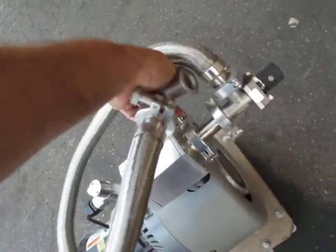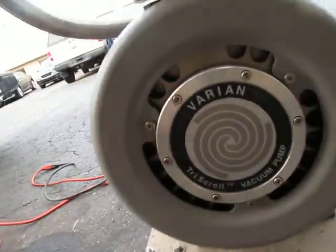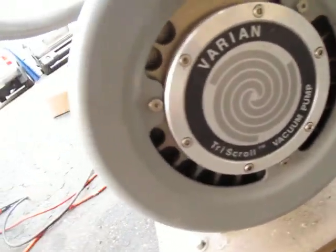I don't know what that whistling is, but it's sucking pretty good. Something's coming out of here — I don't know what it is. The pump sounds just fine.